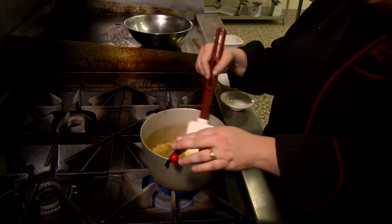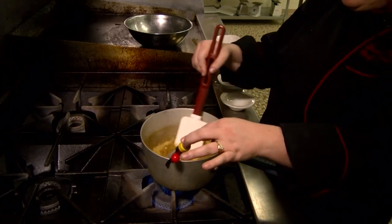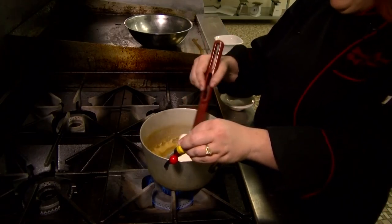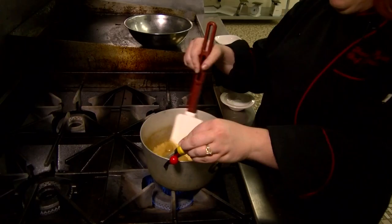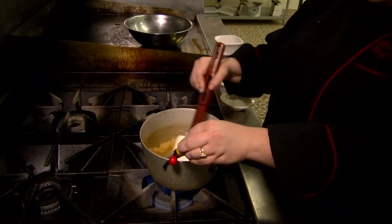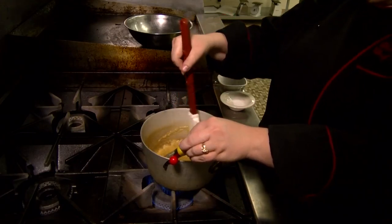Now that our butter has melted, we're going to put our thermometer on the side of our pan down into the toffee mixture and continue to stir until it reaches 285 degrees.